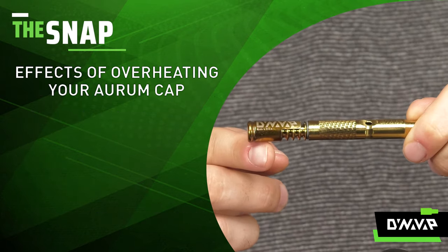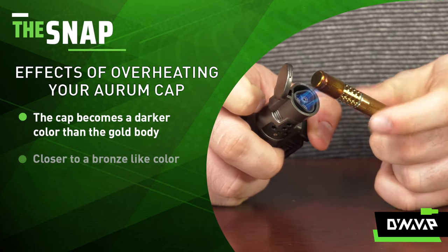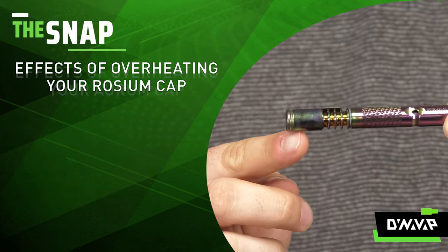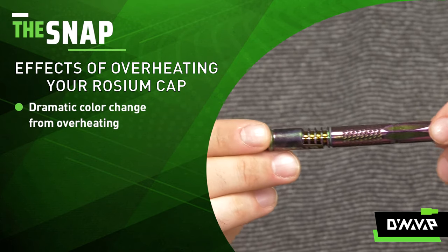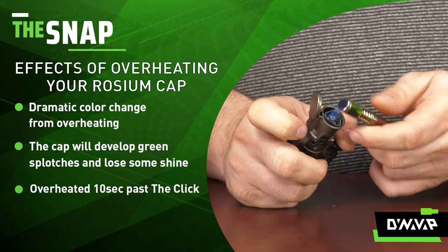With the Aurum, you'll notice that the cap is significantly darker and it's more of a bronzy shade than the original gold that was on the cap to begin with. When it comes to the Rosium, you'll notice that its color changed significantly — it has green splotches across it — and this only took about 10 seconds of overheating.